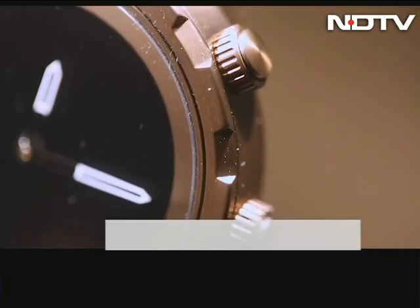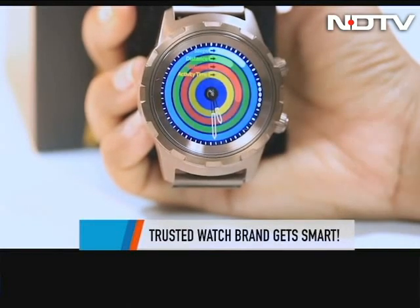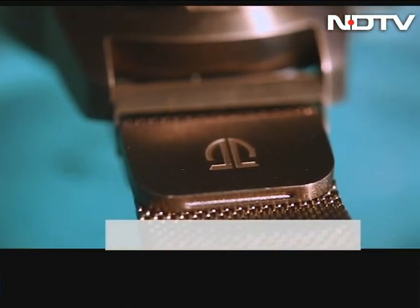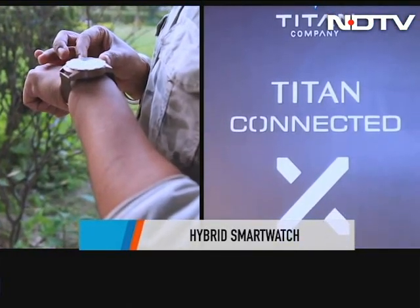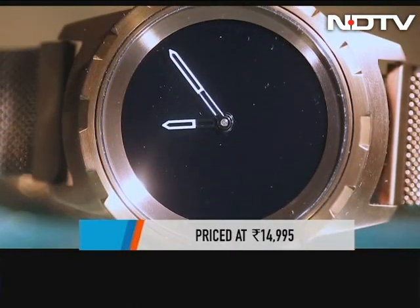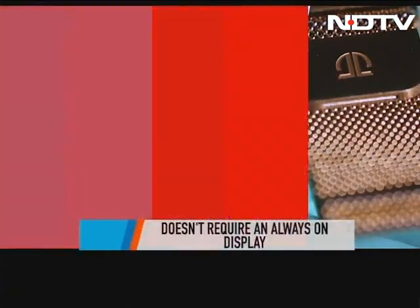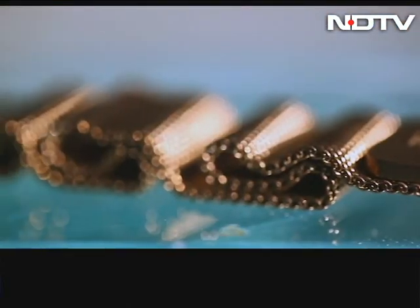The best of both worlds — the classic timepiece that a watch is meant to be, and a smart touchscreen with various features. This is what one of the most trusted watch brands, Titan's latest hybrid smartwatch promises. Meet the Titan Connected X, launched at an event in Bangalore, bringing many new smart features to the wrist. Its price is not out yet, but we expect it to be between 10,000 and 15,000 rupees. Let's take a detailed look at the Connected X.